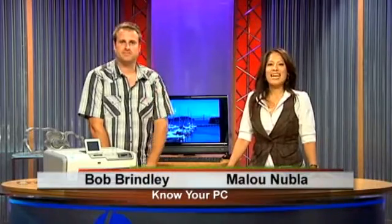Alright, so we just showed you how to use the photo application on the HP TouchSmart PC. Have fun with it. And if you have any more questions or you want to learn more about the HP TouchSmart PC, you can always go to hp.com/touchsmart, or you can send us an email at knowyourpc@hp.com. Alright everybody, thanks for watching. I'm Bob. And I'm Alou. See you next time.